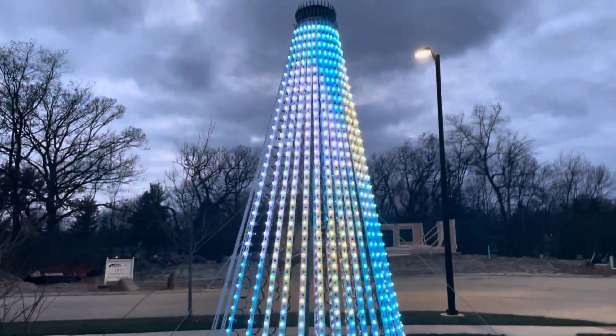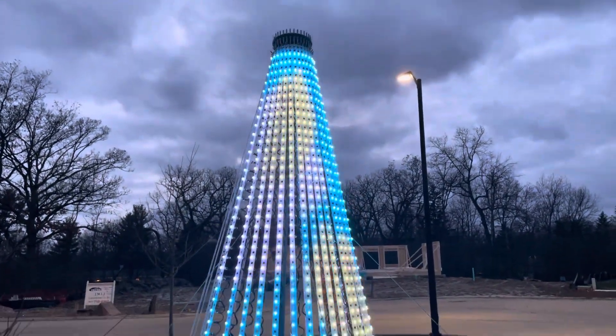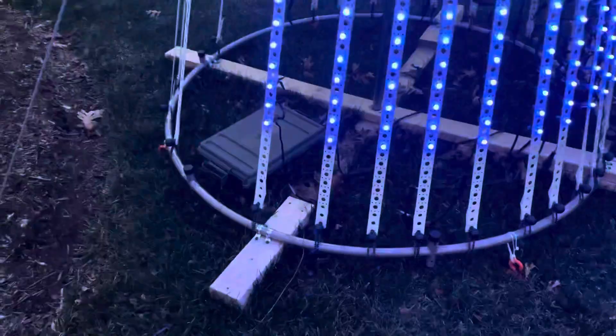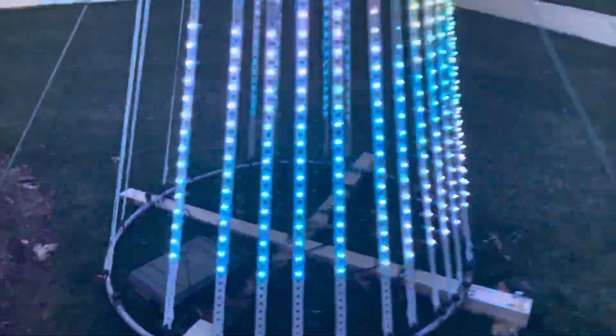You have to use a lot of guy wires to make sure this thing doesn't tip over. Last year it fell over because of high winds, but this year it's holding strong. It has its own controller box, which I'll cover in a separate video — but this is the Megatree.